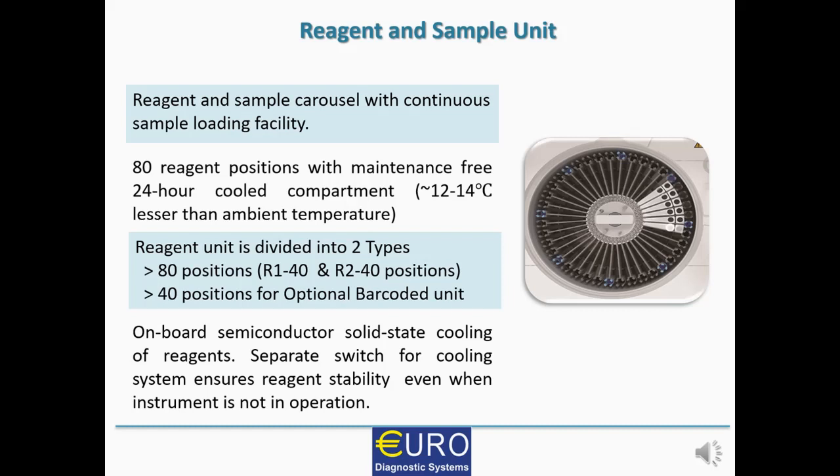The reagent unit is divided into two types. One is the 80-position station with 40 R1 positions and 40 R2 positions. Apart from that, an additional reagent carousel with 40 positions and optional bar-code reader is available. It has onboard semiconductor solid-state cooling of reagent, and most interestingly, it offers a separate switch for the cooling system, which ensures reagent stability even when the instrument is not in operation.